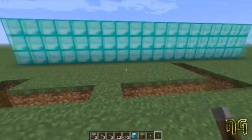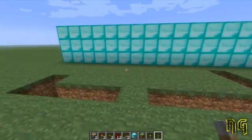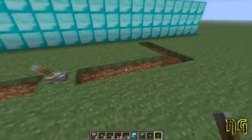Hey guys, my name is Nims, and today I'm going to show you how to build a highly compact T flip-flop gate.